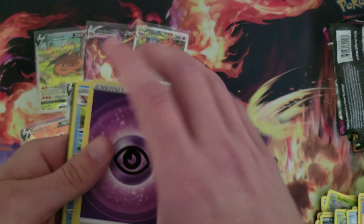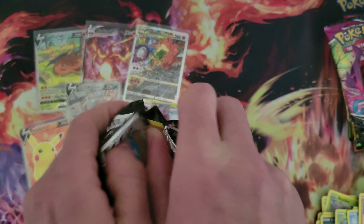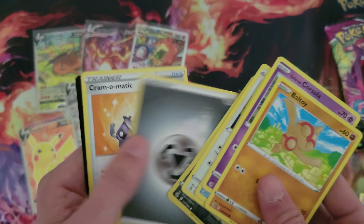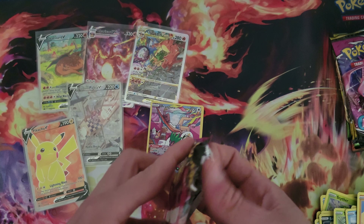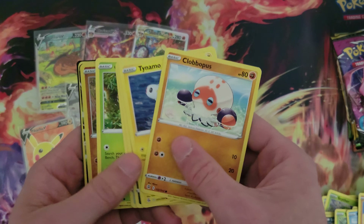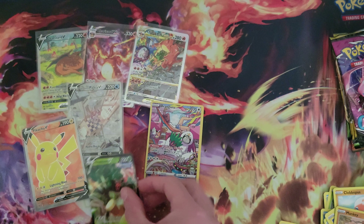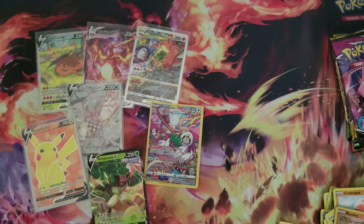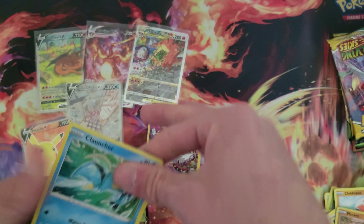Let me finish the pack off real quick, give away the code. And then we got some Fusion Strike — looking for the Gengar or Mew. Just an Oricorio. Some more Fusion Strike, we got some Evolving Skies, probably save those for last. Mankey and Rillaboom V, not bad. This UPC had some hits in it, I think I was one of the lucky ones there.